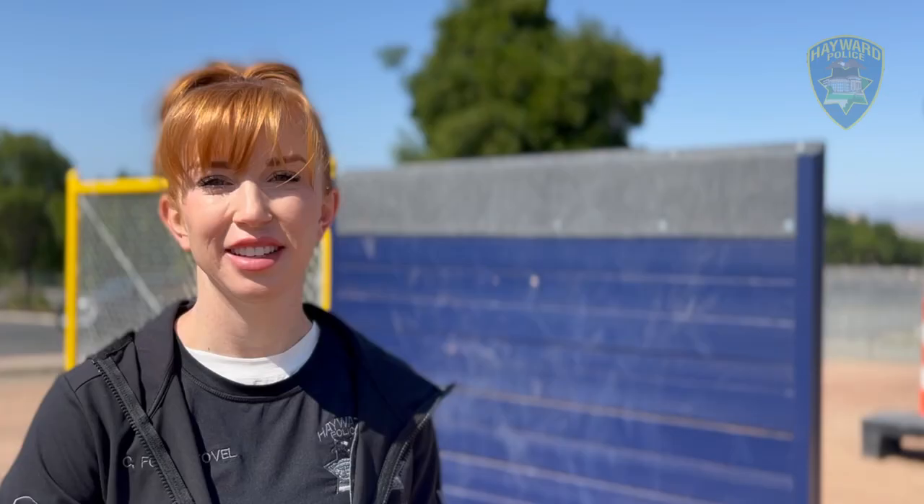We hope this instructional video has been helpful to you and we look forward to seeing you at the next test.